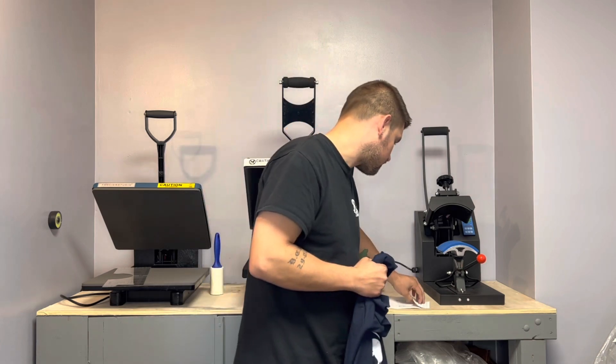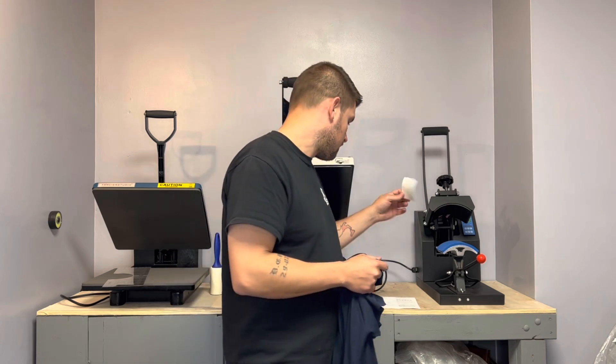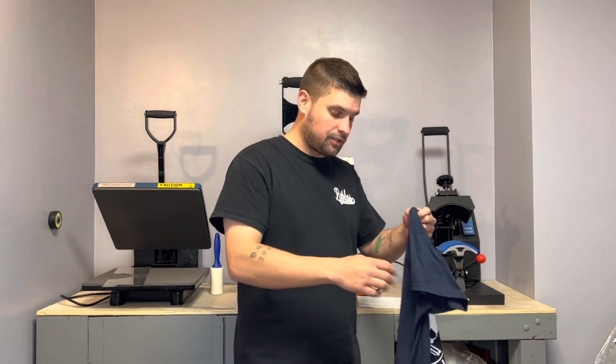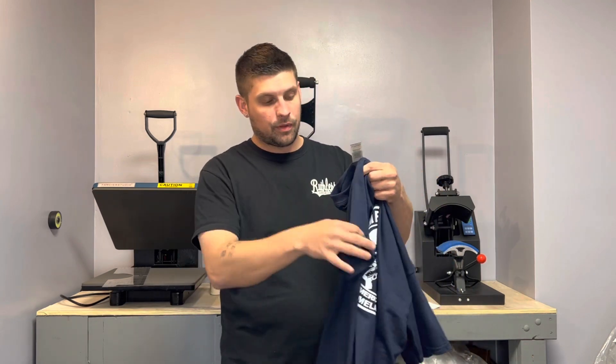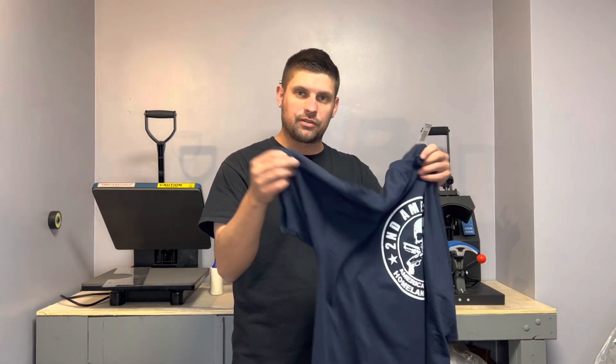I'm going to set up the camera onto the hat heat press and I'm going to use Transfer Express flag. I got a bunch of these flags, that's why I'm always using these. I'm going to use Transfer Express Goof Proof and press the flag onto the sleeve of this short sleeve shirt. Let me get the camera set up.